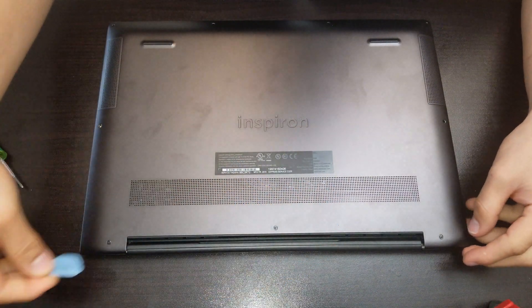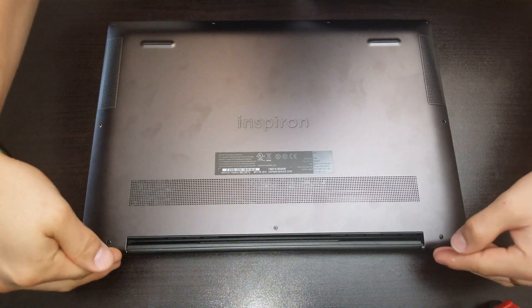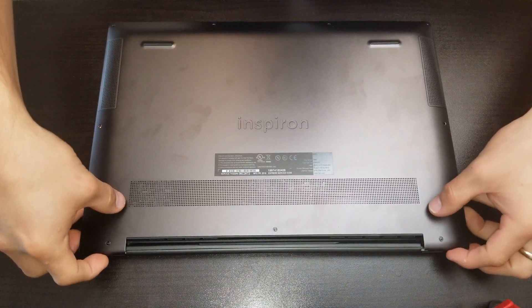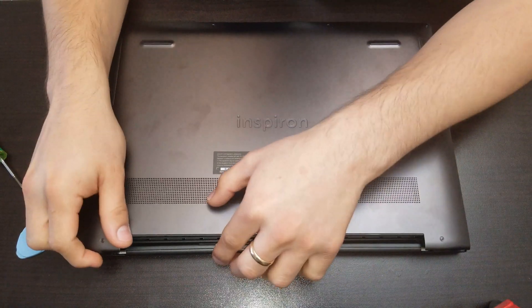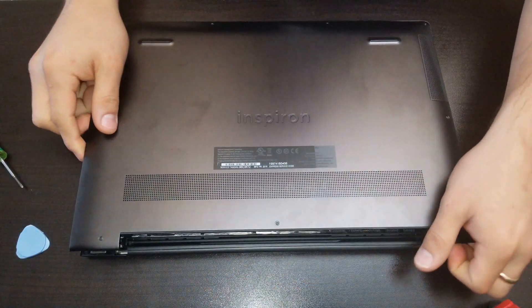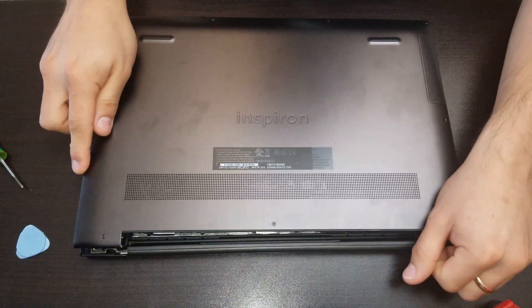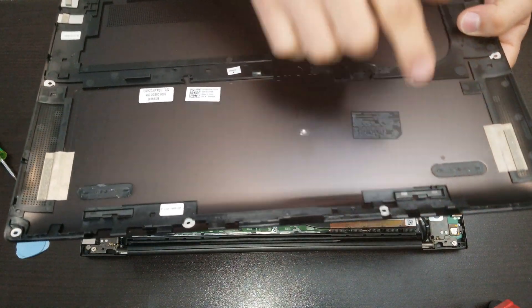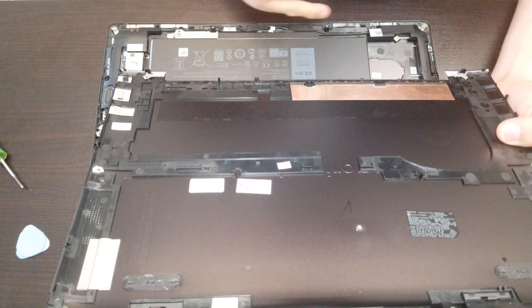Start from the top right here and then slide over through here. After that, when you lift it, you have to slide it over to the top — do this movement so that the locks right here get released from the bottom part.